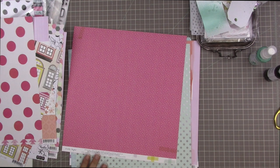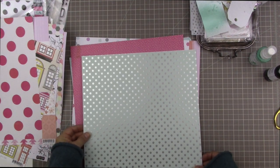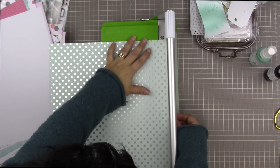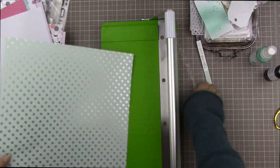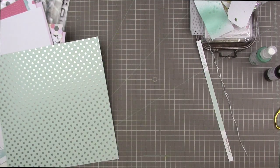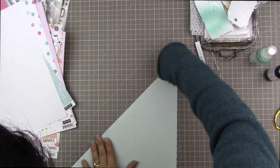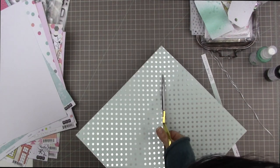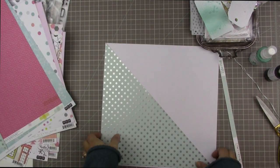That silver polka dotted paper is Dots and Stripes from Echo Park — it really is one of my favorite papers in this kit. I'm going to use that for my diagonal and back it on a piece of plain white cardstock from my stash. I use American Crafts cardstock and trimmed it down. Since it doesn't fit diagonally in my trimmer, I'm folding it in half across the diagonal to score a diagonal line.